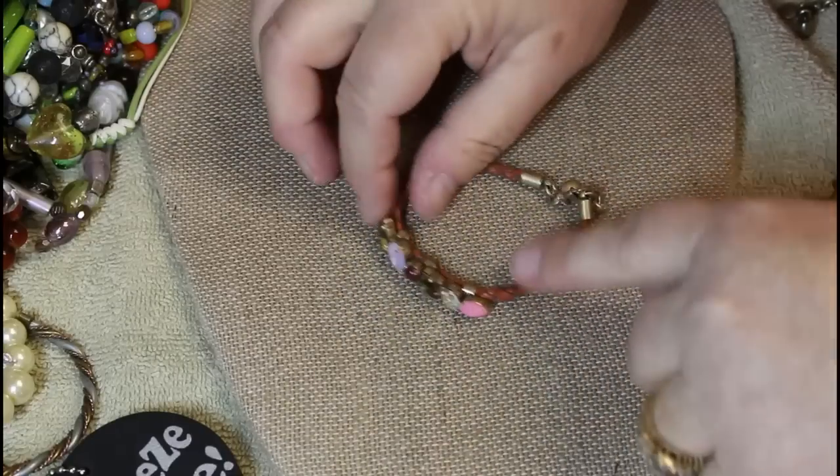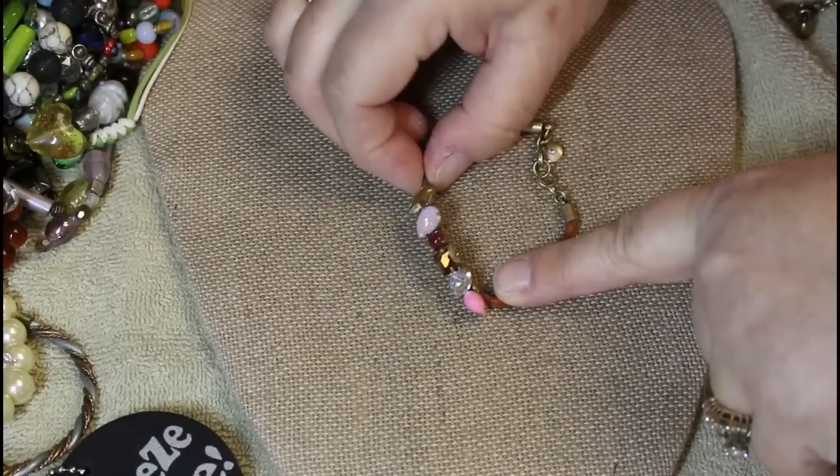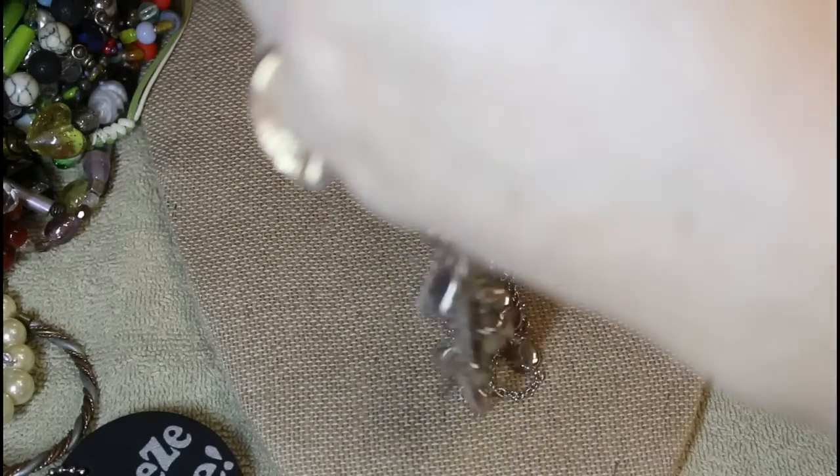This is also J.Crew — look how cute this is! And a bracelet. This box was loaded with bracelets — not too much of anything else, but tons of bracelets.